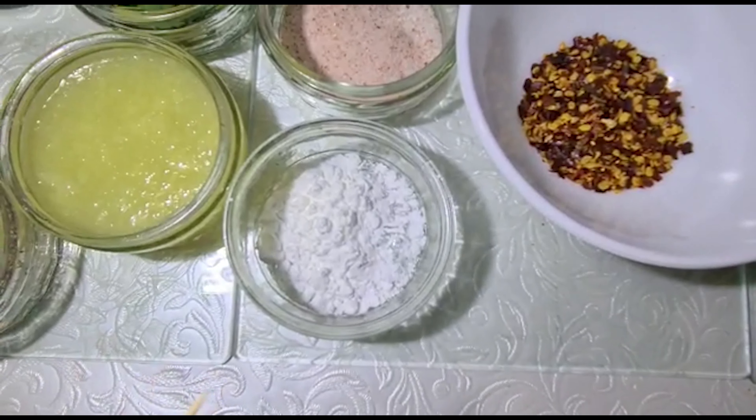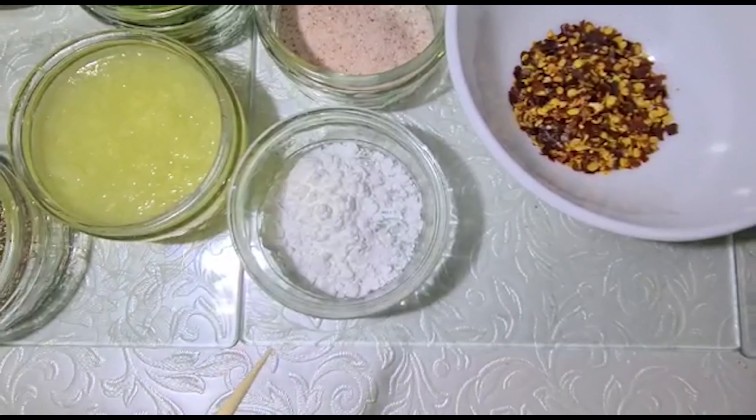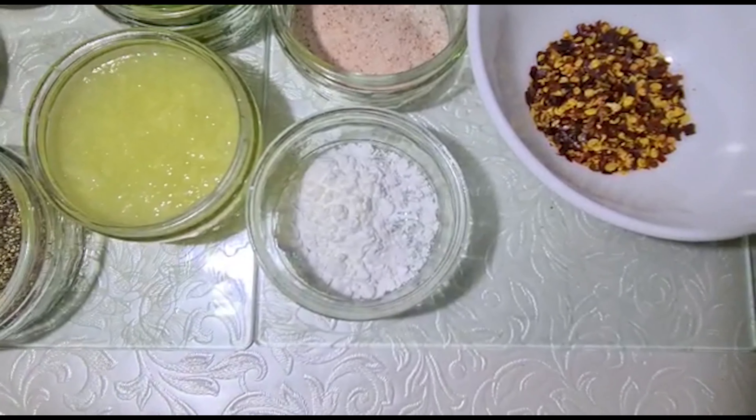it will automatically get thick. But for the texture we need, we will mix cornflour with water. Let's start.